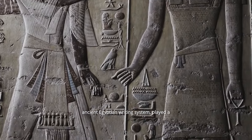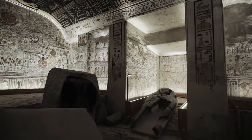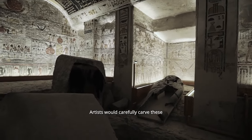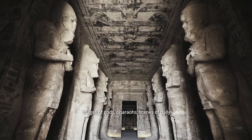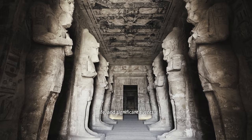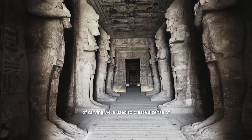Hieroglyphs, the ancient Egyptian writing system, played a significant role in conveying historical and religious narratives. Artists would carefully carve these intricate symbols alongside detailed images of gods, pharaohs, scenes of daily life, and significant events.